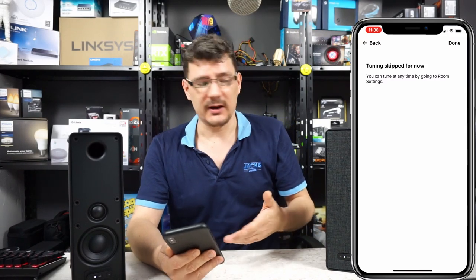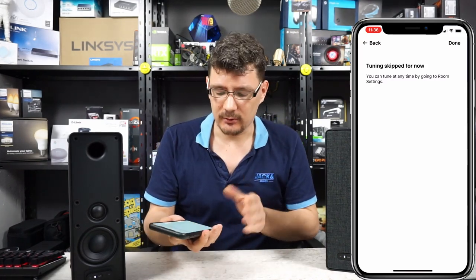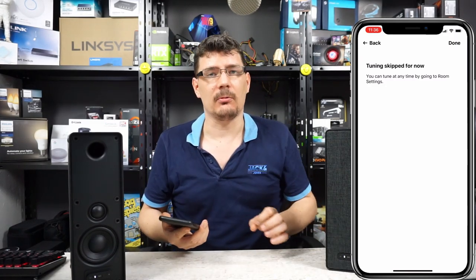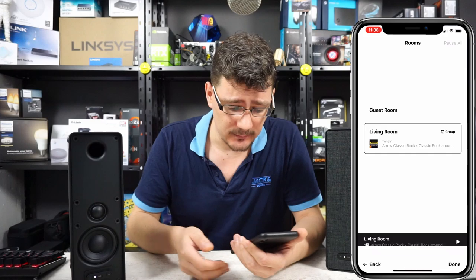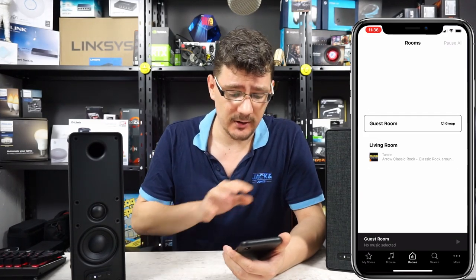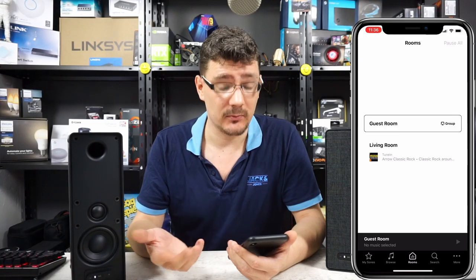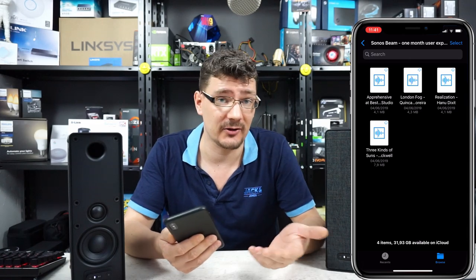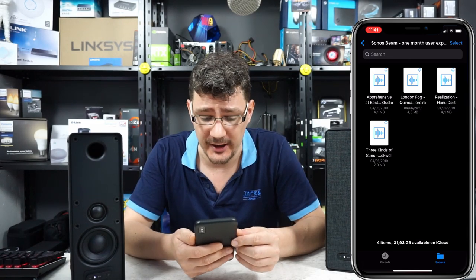If you want to fine-tune this speaker, it will just use the microphone of your iOS device and calibrate the audio quality for that room. Now we have the living room where the Beam is located and the guest room where these two IKEA speakers are. For this test I'll just use the same audio files I used for the Sonos Beam overview video.